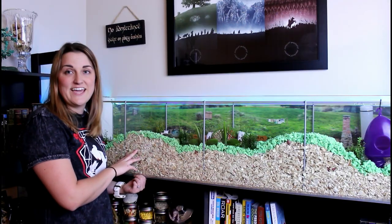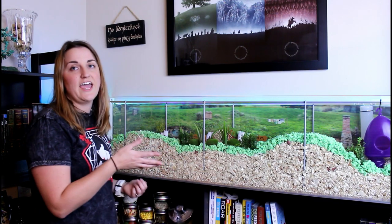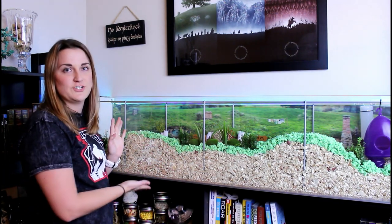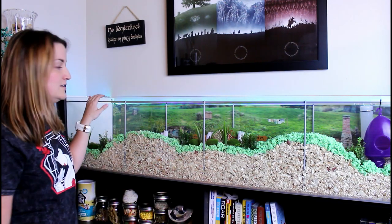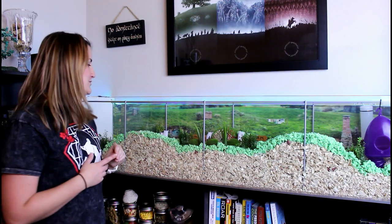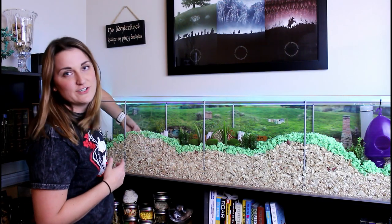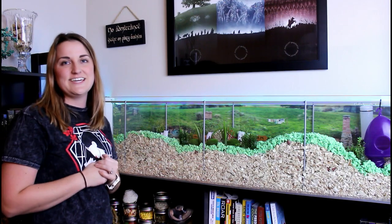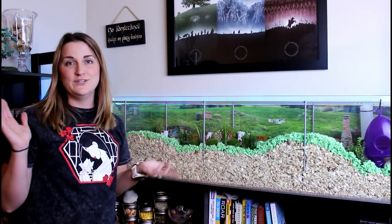Alright, and that's his cage. I hope you guys enjoyed looking at it. If you have any questions, ask me in the comments below — I'd love to know what you think. It took me a couple weeks to get done, working on it here and there. Let me know what you guys think, and subscribe if you want to. Thanks, bye!